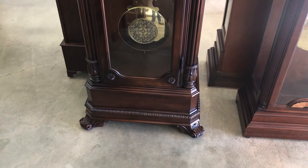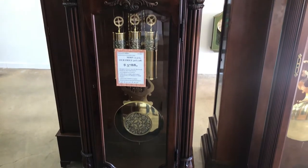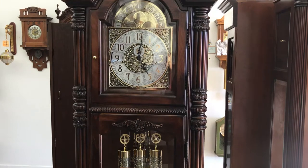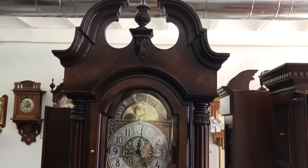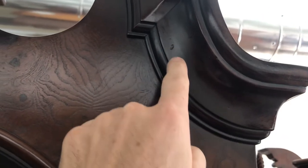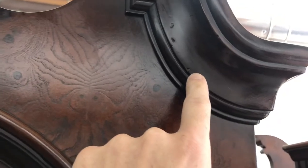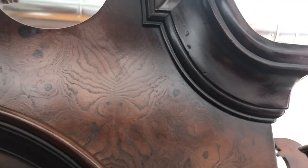It is finished in Hampton Cherry and is heavily distressed. That means that before the case is finished and stained, they purposely knock marks into it to make it look older than it is. You can see those right here — there are little nicks in it all over the place. They used to do it with a chain; I'm not sure how they're doing it now, but they do that intentionally to make it look older.